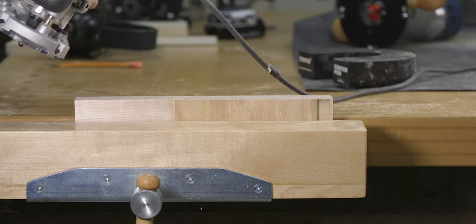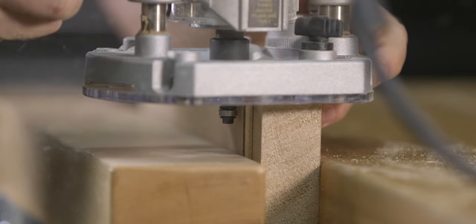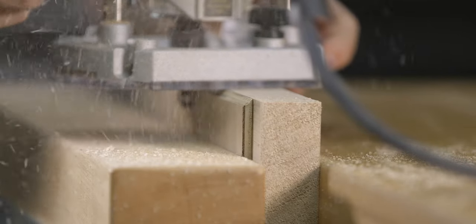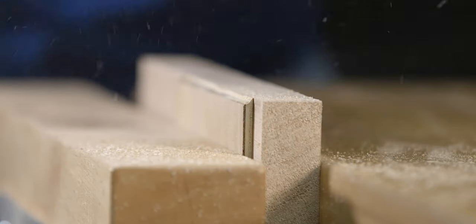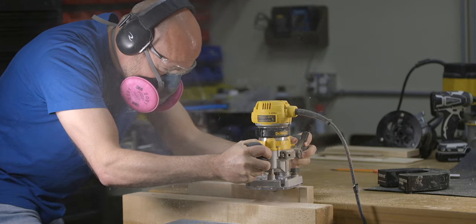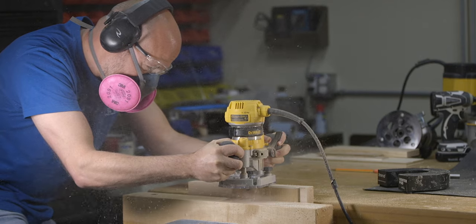Let's look at two ways to make a climb cut. The first way is to make a shallow light pass, just as we did before with the push cut. That way the router doesn't have too much material to remove and therefore will not climb up the edge of the material with much force. As you can already see, the climb cut completely eliminated the tear out we were getting before. The most important thing to remember when making a climb cut is that the router is always wanting to pull in the direction you're feeding it, so it doesn't require a lot of force on your part. Slow and steady is important, as is having a good grip on the router at all times.